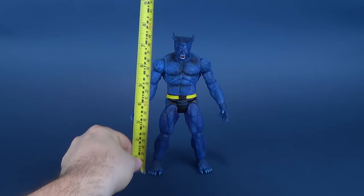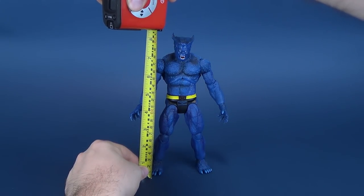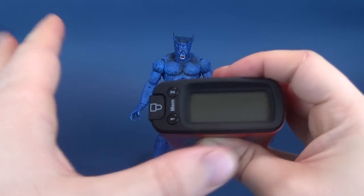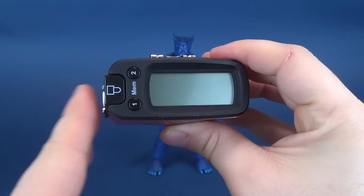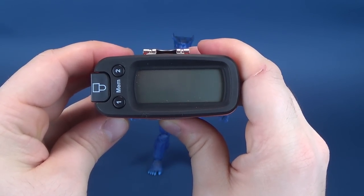We're going to go ahead and take the tape measure, put it to the top of the head. It measures about 8.5 inches — the Ultramegatron caught it at 8.4, but it's probably an 8.5-inch figure. Which translates to centimeters as being 21.5.